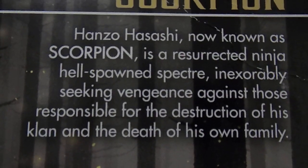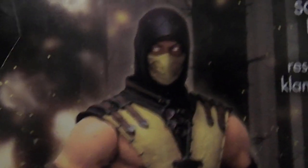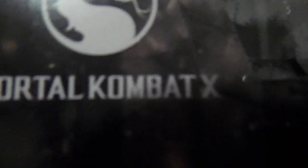Oh, I messed it up. Oops. Scorpion. And this figure looks awesome in person. Hopefully this camera will show it.